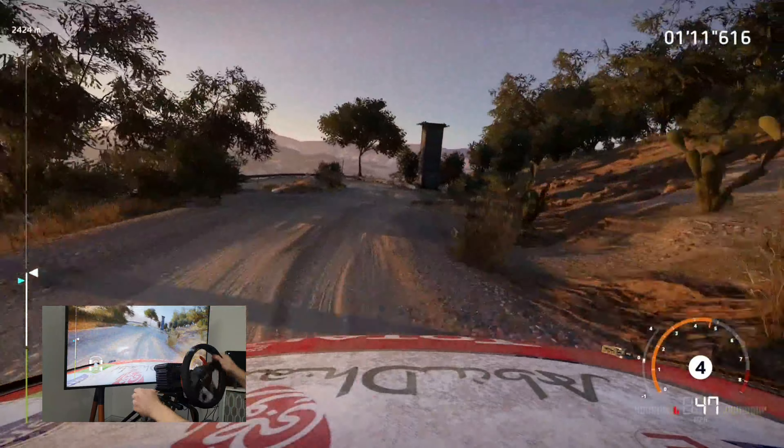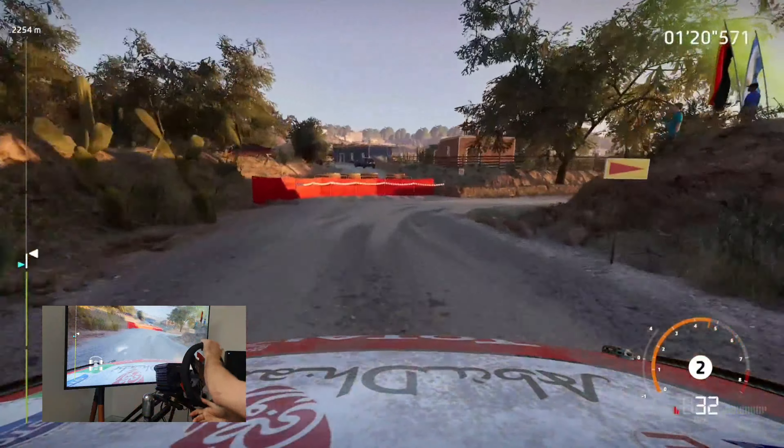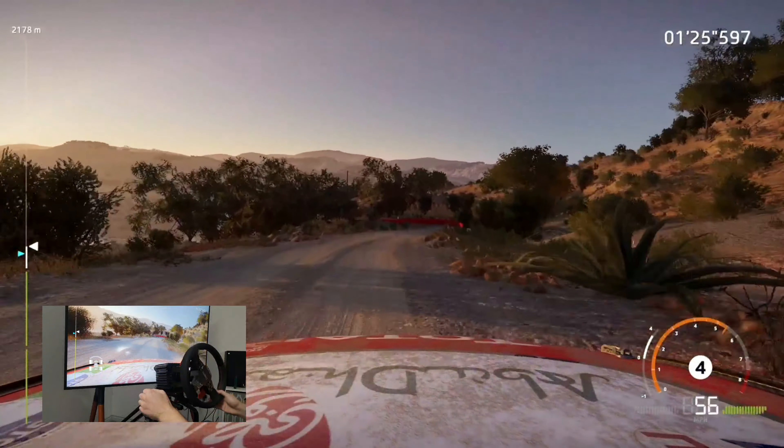Left 5 tightens hard brake for hairpin right cut at junction. And right 5 hard brake for acute hairpin left don't cut.